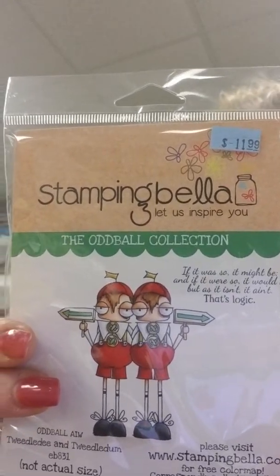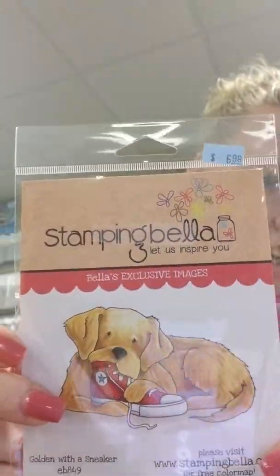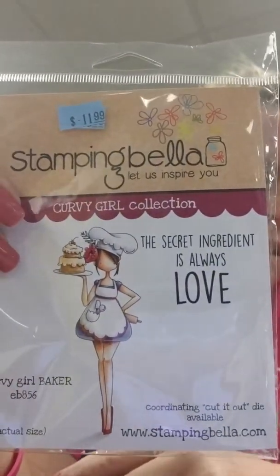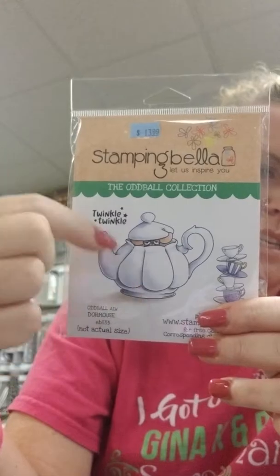And here is the Oddball Collection. There's Tweedledee and Tweedledum — now that I see the name on the back, though I don't think they're chunky enough! Golden with a Sneaker is self-explanatory. There's the Oddball Yorkie and the Oddball Pug. The Curvy Girl Baker has the sentiment 'The Secret Ingredient Is Always Love.' And Oddball Door Mouse has the sentiment 'Twinkle Twinkle,' with a stack of teacups and a little mouse peeking out of one.